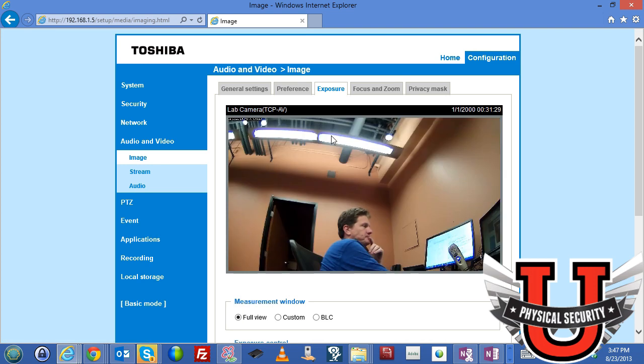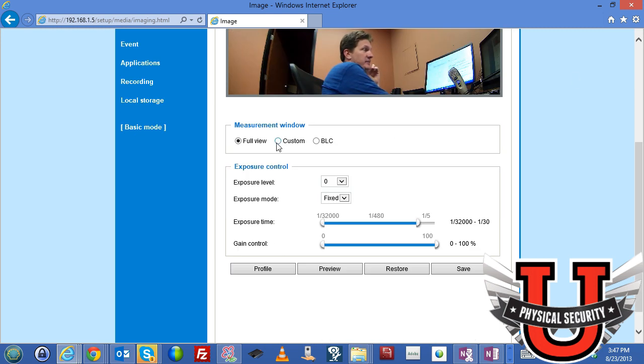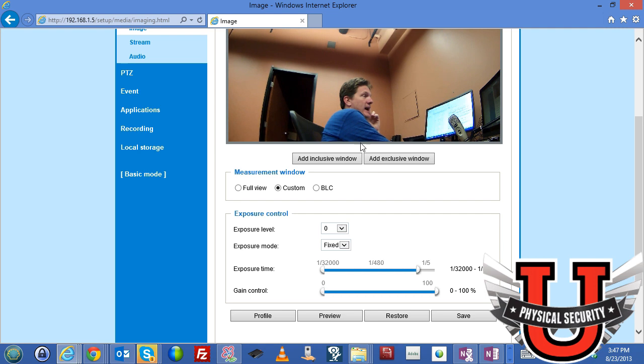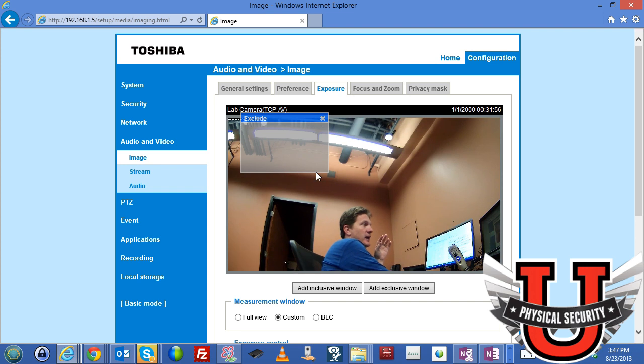Under exposure settings, you can adjust what area of the light source the camera uses for its exposure. Right now the full view is used for exposure, but you can customize this by adding inclusive or exclusive windows. For example, you can drag a window to exclude the bright overhead lights from the exposure calculation.